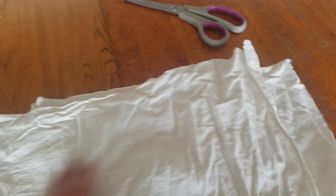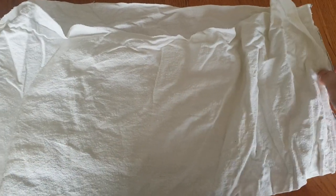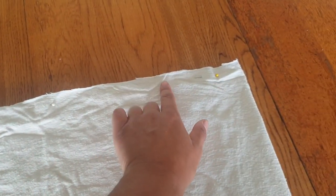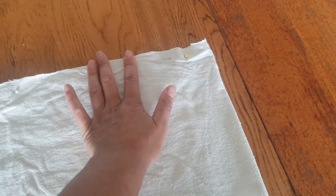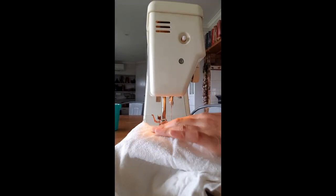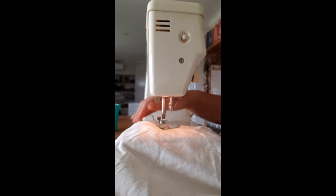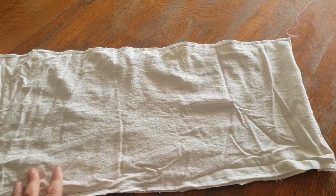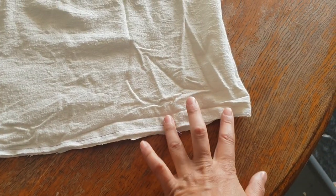Now you want to fold it right sides together in half. Because it's plain it doesn't really have a right side and a wrong side, so we're just going to fold it in half. We're going to stitch around three edges and leave a 10 centimeter opening next to the fold. Now we have a 60 centimeter long by 25 centimeter wide piece of fabric sewn in half with a 10 centimeter gap.